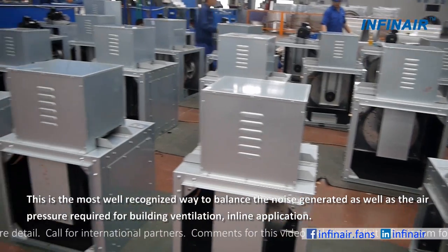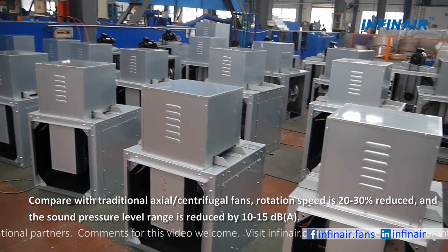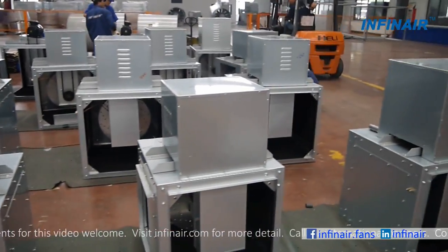For inline application, compared with traditional axial or centrifugal fans, rotation speed is 20–30% reduced, and the sound pressure level range is reduced by 10–15 decibels.